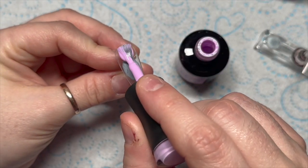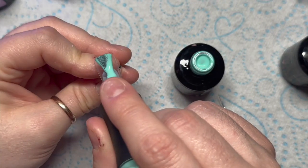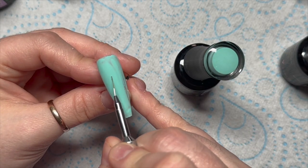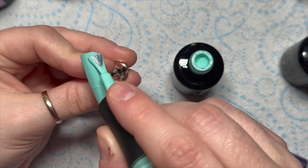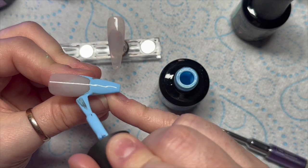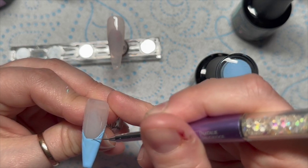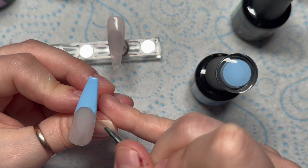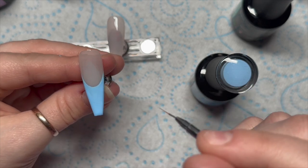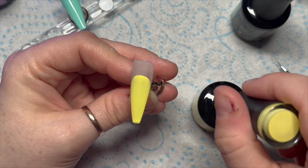Then we're going to apply our vivid color as the base color on all the nails. This is the vivid pinky color - I really love this color, it's gorgeous. This is the minty green - the vivid one. If you get any bits of fluff, get them out; you don't want to cure those in. Then the blue - I really like this one. So on the nude nail we're going to do a french nail, putting the majority of the color on and then using a detailer brush to neaten up the smile line. The yellow one is going to be like an upside down smile line.